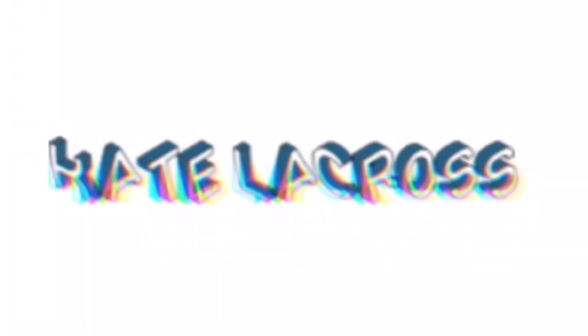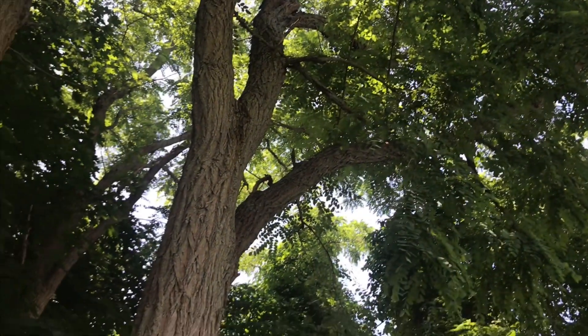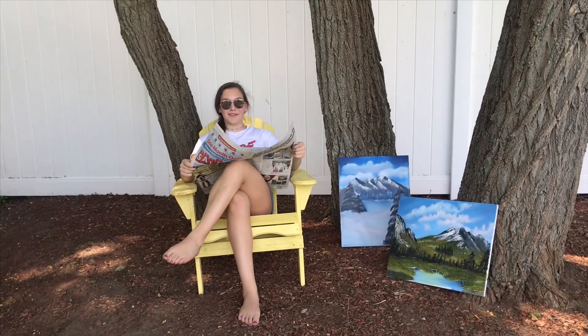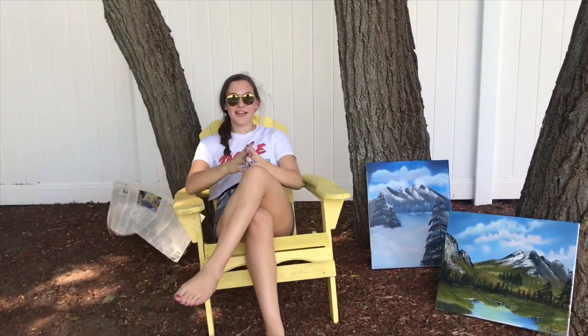I think I'm doing a mountain painting, but I kind of forget. Hello. So glad you could join us today. Today we're going to be painting a happy little painting.